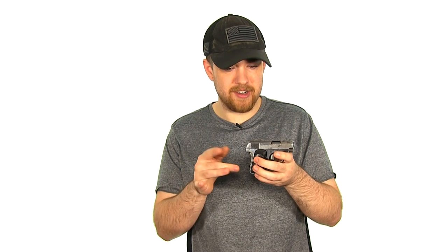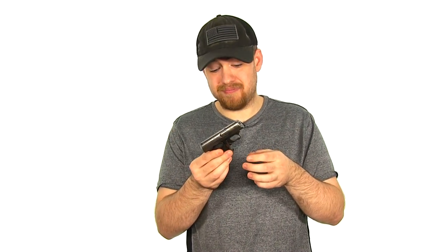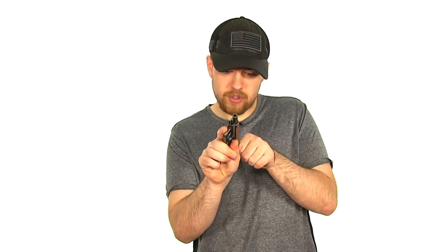I did shoot 200 rounds of American Eagle ammunition through this. For an over-100-year-old gun — the seller told me it was made around 1914 — I'm actually impressed that it did as well as it did. It had some failures to feed and some failures to eject. I noticed once it got dirty, the third round from the magazine would not feed — the slide would go over the top of it and you'd have a click with no bullet. After you cycle it again, it would work fine.